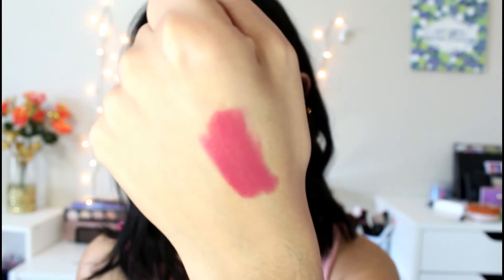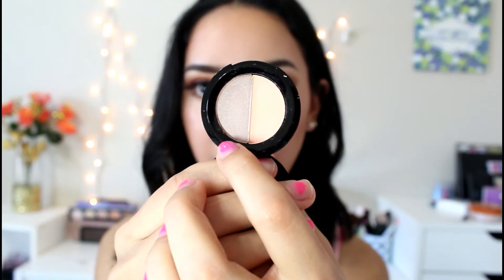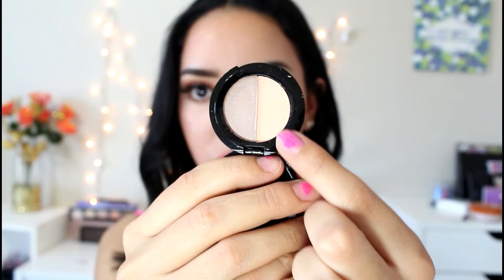The next thing in here is a blush and contour by Jelly Pong Pong Cosmetics — so small! Let's open it up. Oh my god, this is so cute. It has like a contour shade right here and then like a peachy blush on the other side. It's so small though — I don't know how I'm gonna get my brush in there.